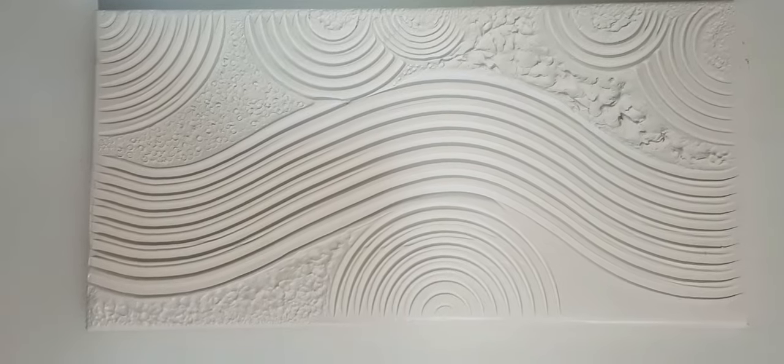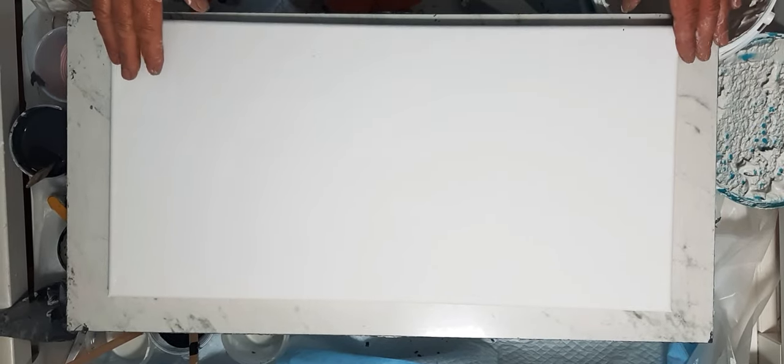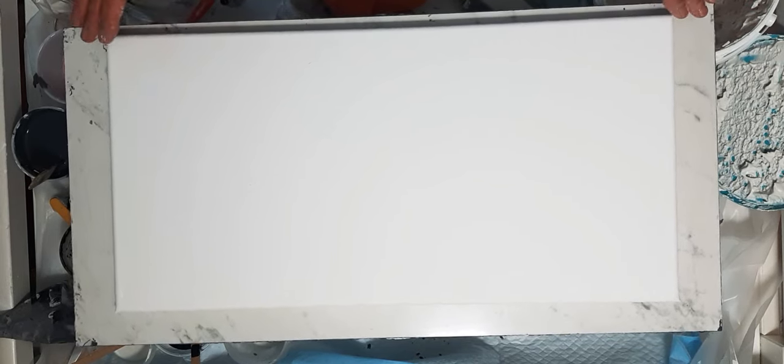So my conundrum tonight is: do we putty first or paint first? I think we're going to putty. I'm going to try this again on canvas. I have a whole bunch of different tools and thoughts but I really don't know how to execute them — this is completely new to me. Do not take this as a tutorial because I do not know what I'm doing, but we're going to put some mud down.